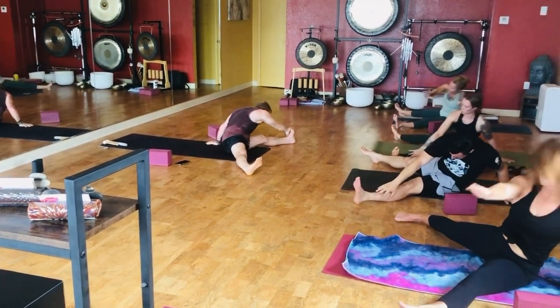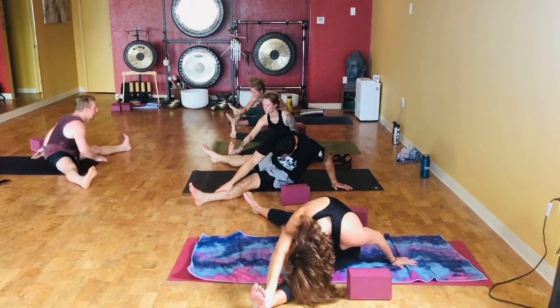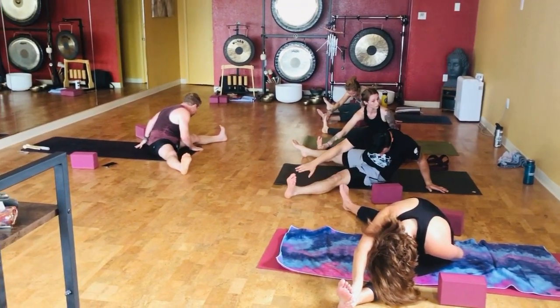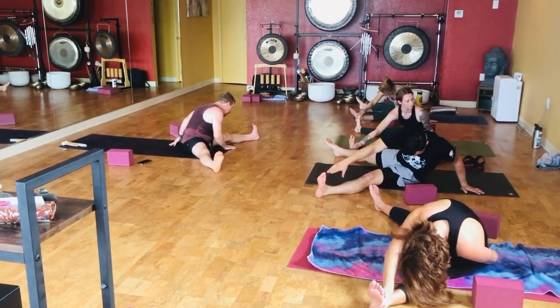Reach your right hand to the outside of the left foot. Walk that left hand back. Nice, close twist. It's good when you combine the feet.